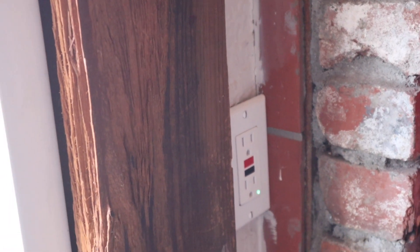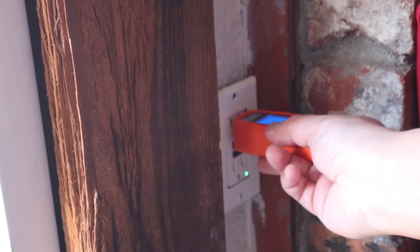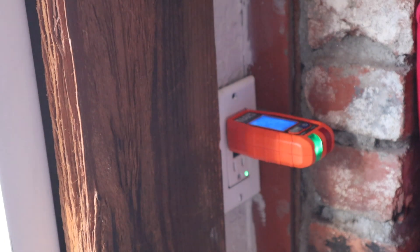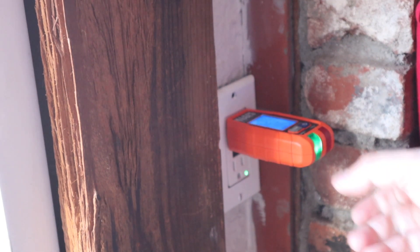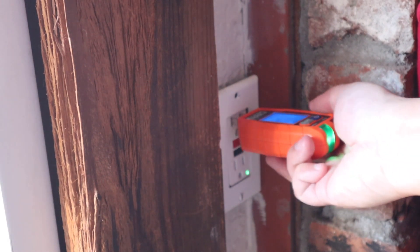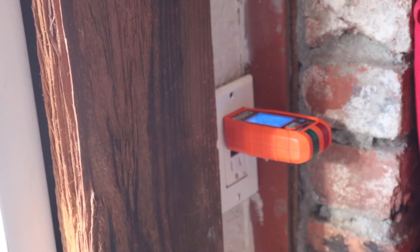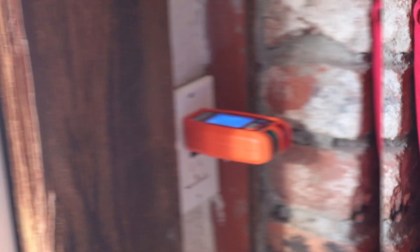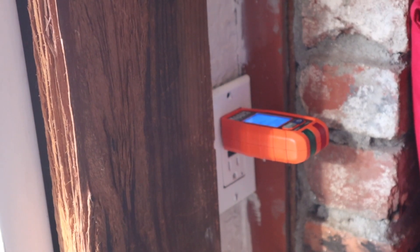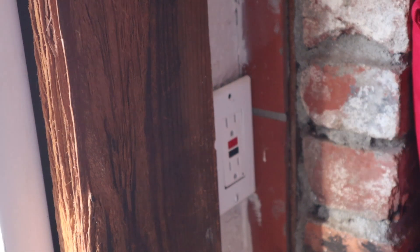Now we're going to be taking off this outlet right here. Before we start taking this outlet off, I just want to show you guys there is power to this. Now I'm going to go ahead and run downstairs and turn the power off. You can now see that there is no more light here — no power here.